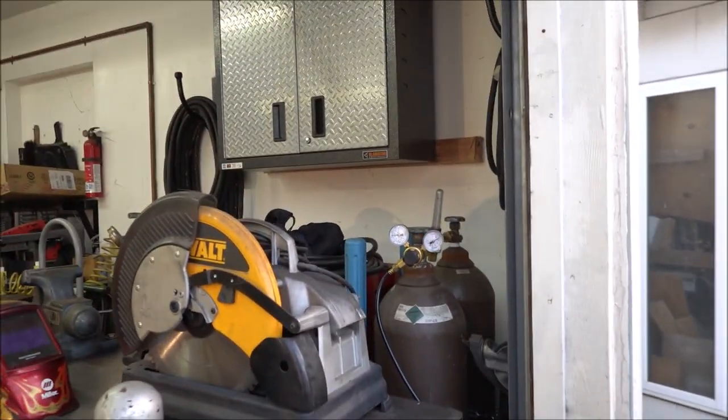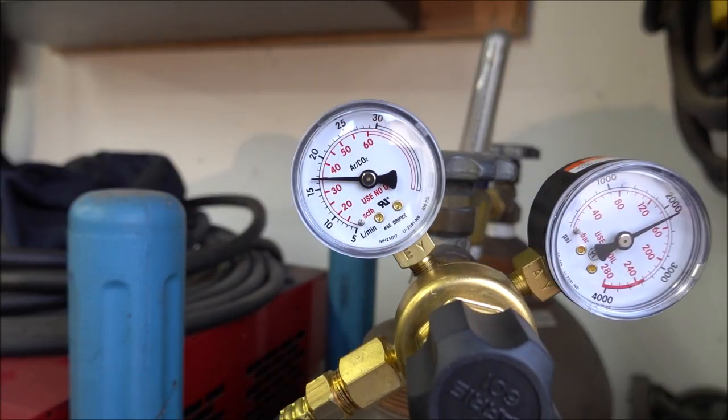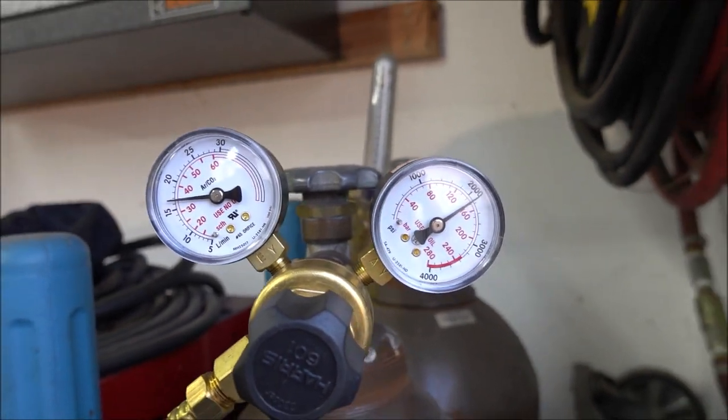I got this all hooked up. You're going to set this at about 35 instead of maybe 20 on what you'd normally use for a MIG.